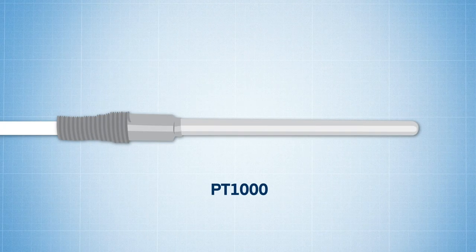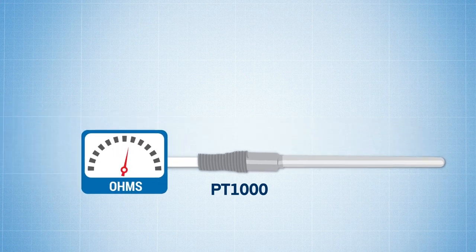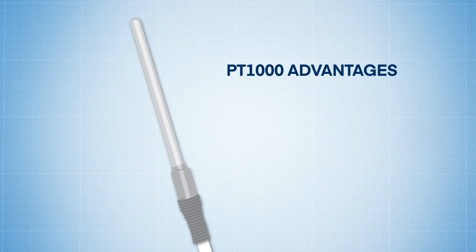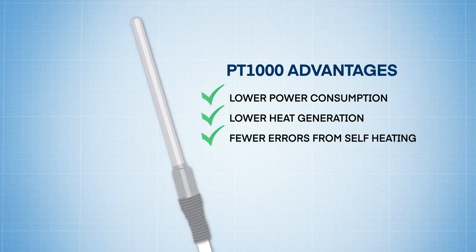Now, let's consider PT1000s. PT1000 sensors are suitable for use in applications with two-wire circuit configurations. Since the PT1000 sensor has much greater resistance, the distorting effect of the resistance in the lead wires is less significant overall because it takes up a smaller percentage of the total resistance in the circuit. And because a higher resistance value can be measured with less current, PT1000s can be employed in configurations that consume less power than PT100s, and when power consumption is lower, so is the amount of heat generated by the circuit, making PT1000s less prone to errors resulting from self-heating.